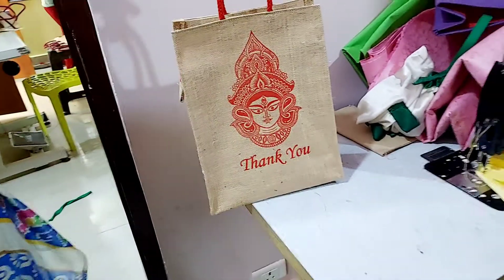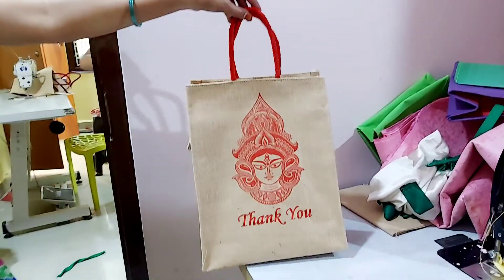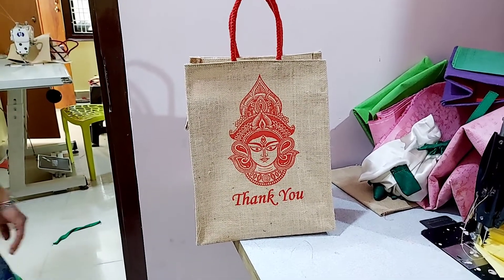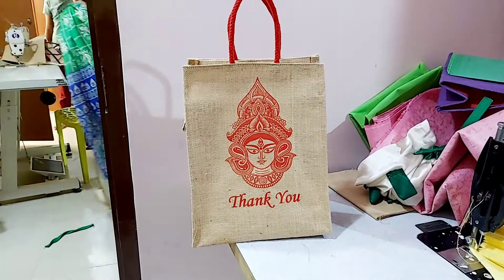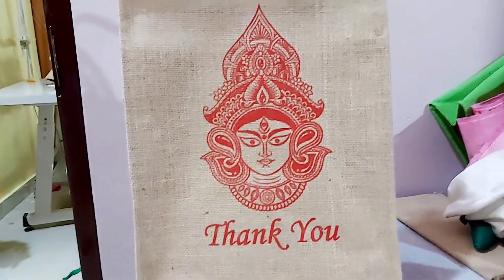It's very good looking and useful. Thank you for watching. Please subscribe to my channel and please share my videos with your friends when they require this type of jute bags. Please order us. Thank you.